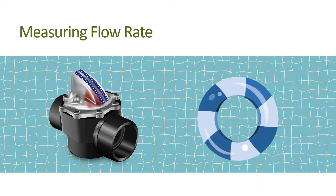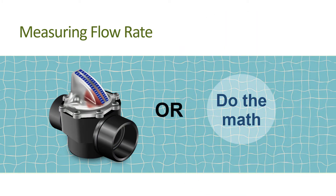Or you can calculate the flow rate by measuring pump differential pressure, or measuring and adding together pump suction and discharge pressure, then using the specific pump curve to estimate the flow rate. However, you need more tools and access to the pump curve, and even then you only get a calculated estimate. It's far easier and more accurate to install a flow meter.